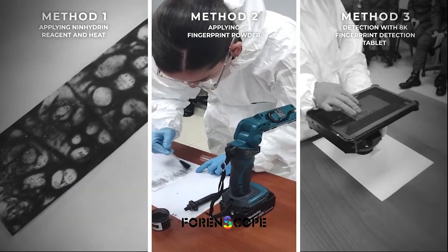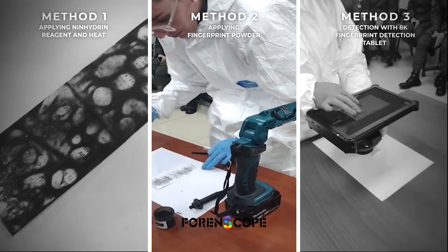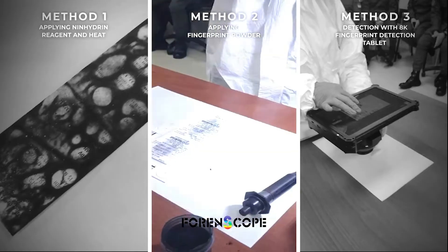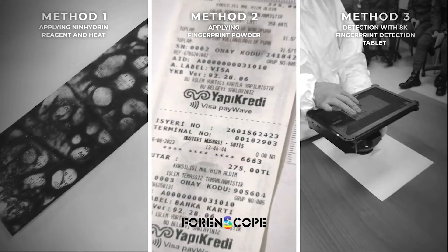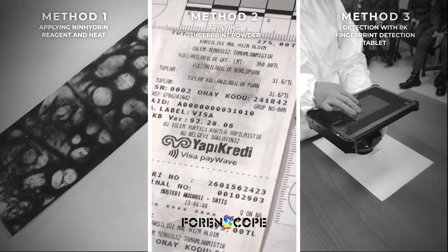Here was used one of the most antique methods for fingerprint detection: applying black fingerprint powder. The method of using powder to reveal latent fingerprints entails applying a finely powdered substance onto the finger mark impression, typically employing a glass fiber or camel hair brush. This powder adheres mechanically to the sweat residue, highlighting the ridge pattern.